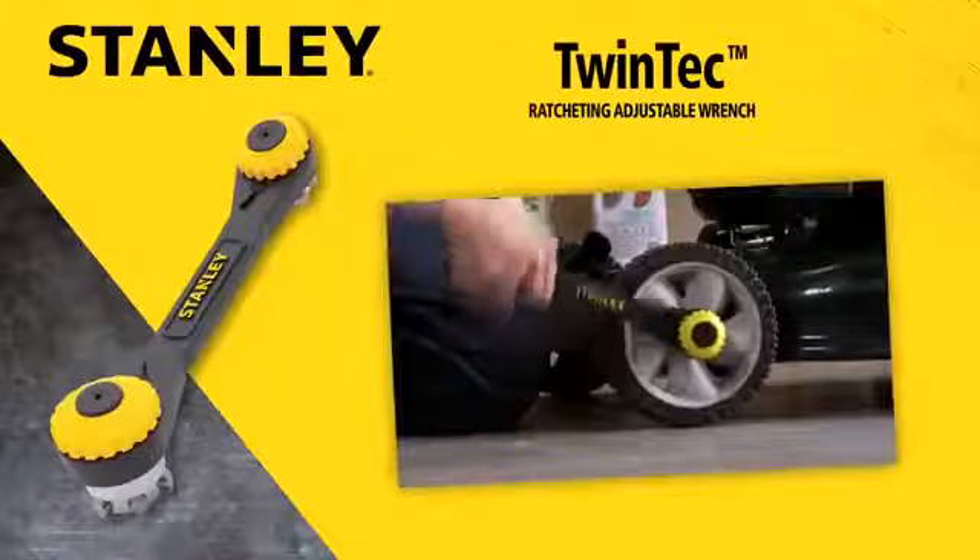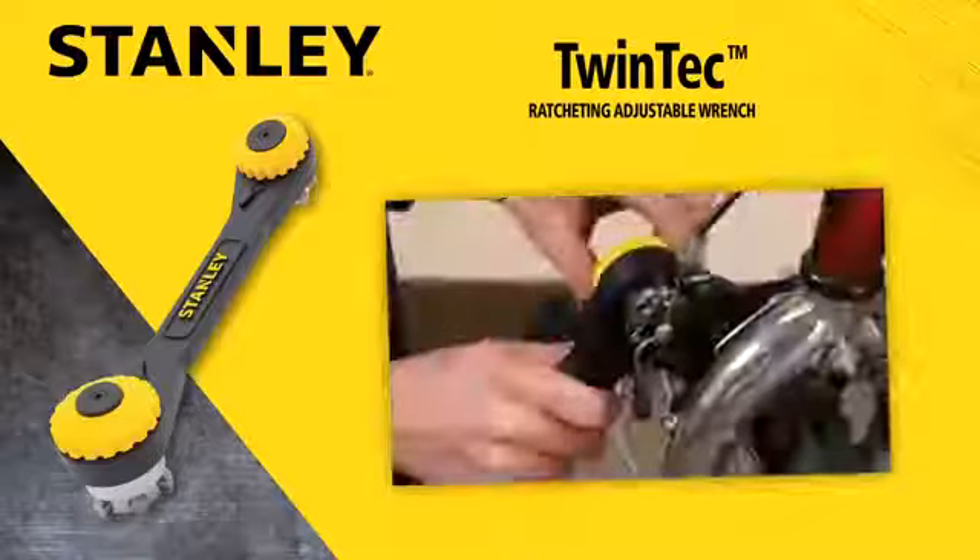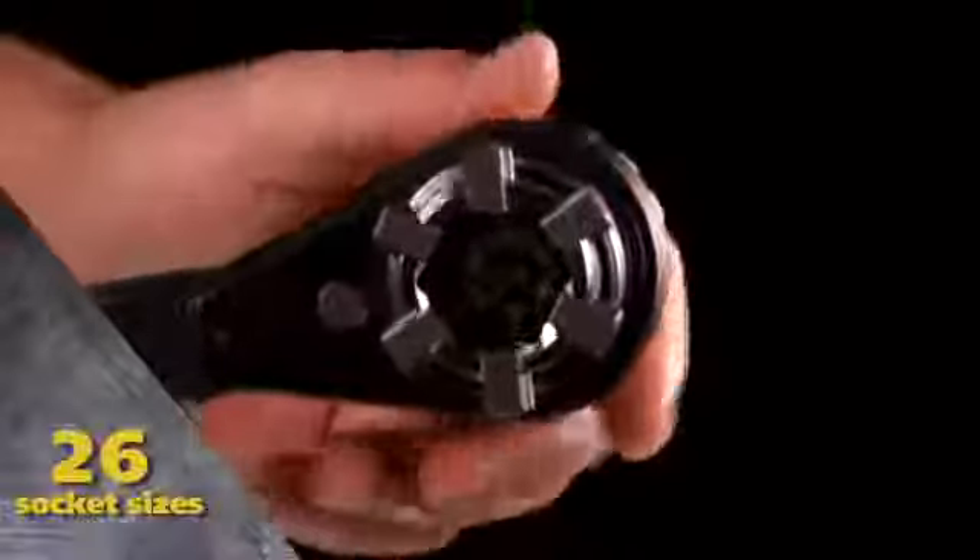The Stanley TwinTek wrench is a versatile and convenient tool in a space-saving design. Featuring two adjustable dials, the TwinTek eliminates the need for 26 socket sizes.